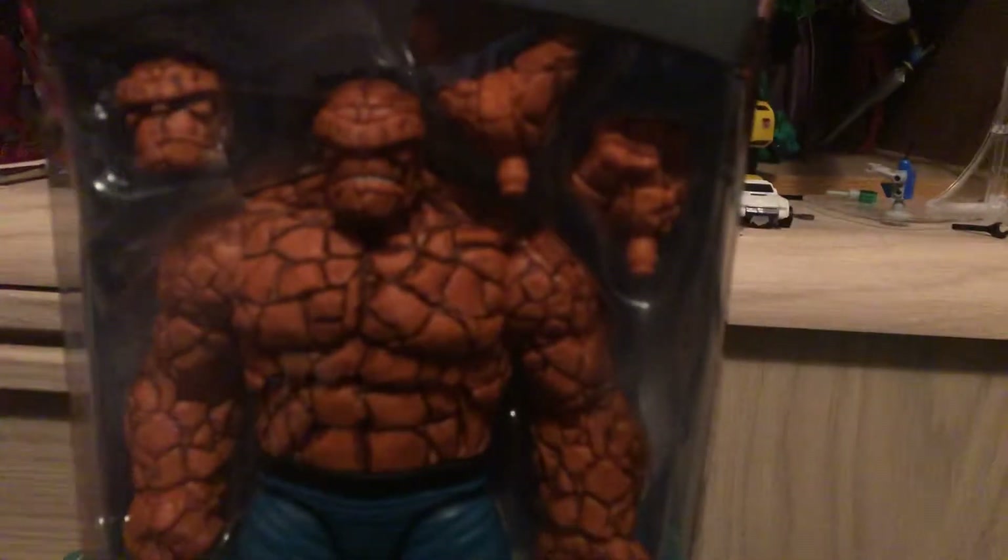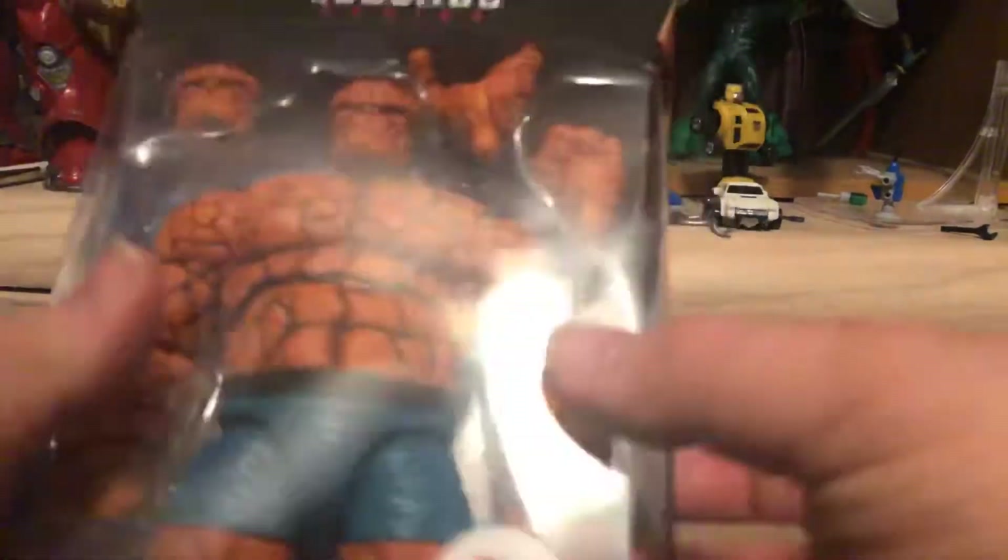Ben Grimm — The Thing. Let's pop him out of his box.